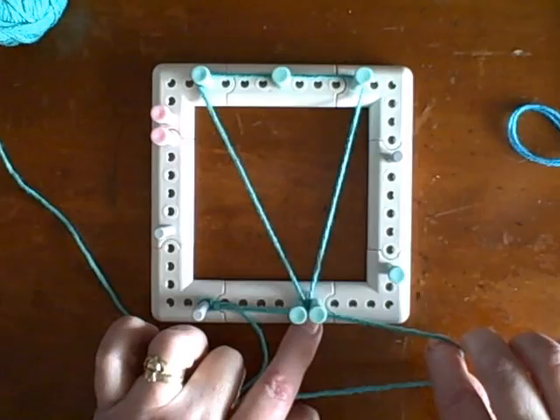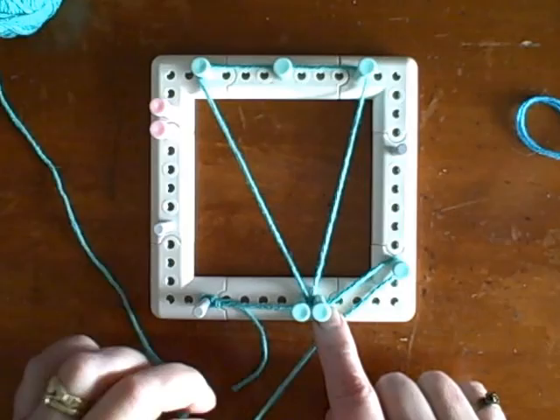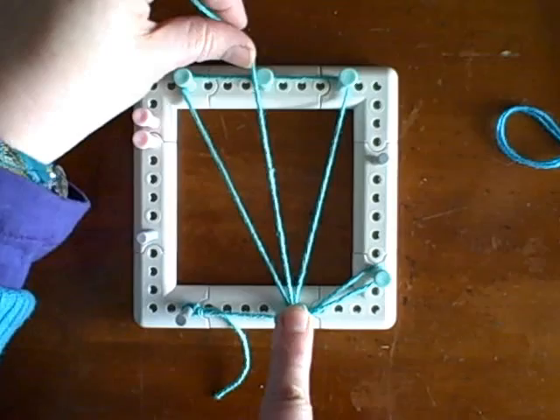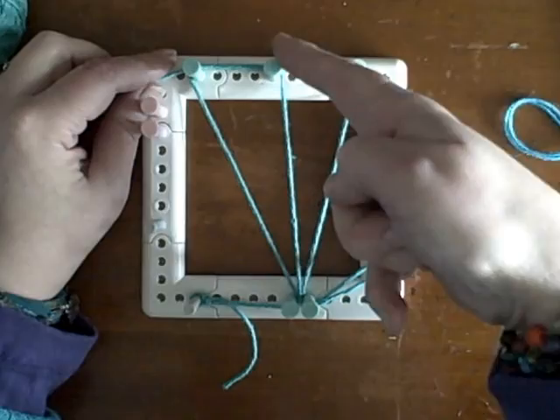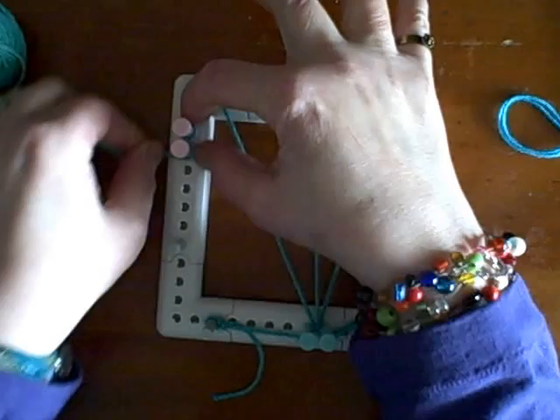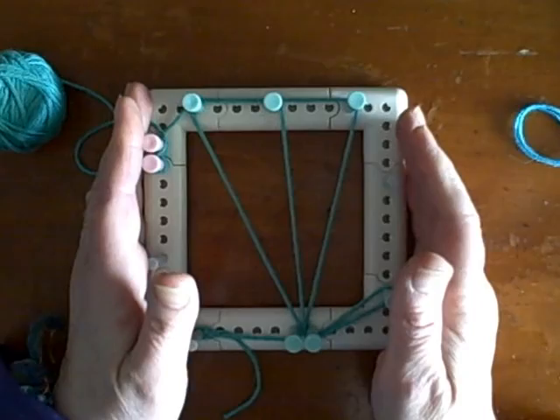Now we need to have a little detour loop here, just because that's going to help with the pulling up of the warp strands at the end when we've finished our weaving. We've taken it around the side peg and back through between the starting gate pegs, up to the top and center. Now come over to the two pink pegs and make a figure eight several times to lock the yarn from the ball — that will secure it without doing anything permanent to it.